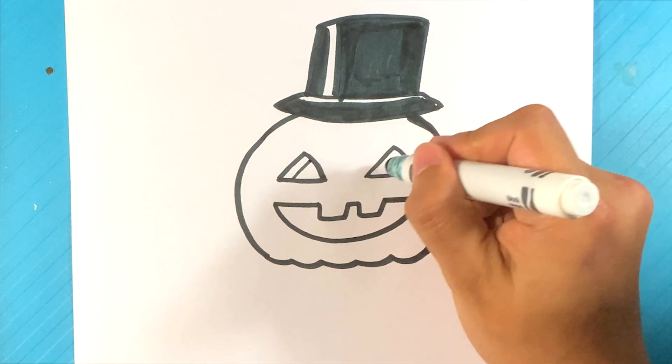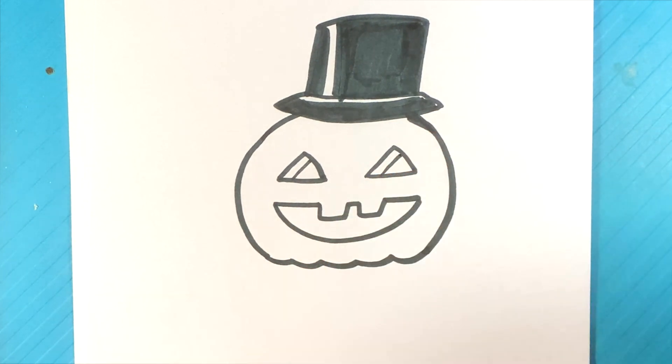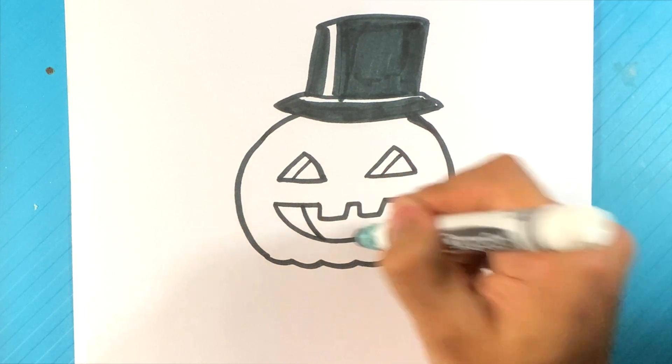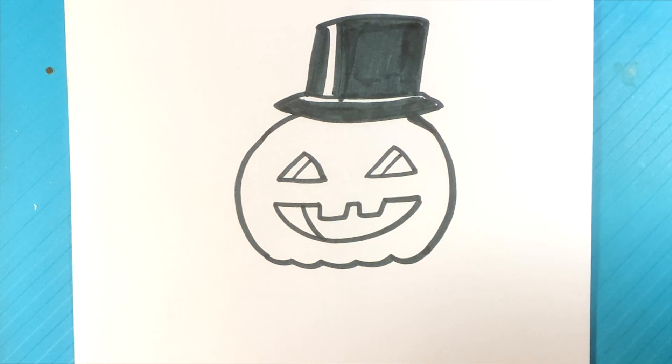Line over here, line over here. And I'm actually going to pull a curve a little bit here because basically what that is — that's the inside of the pumpkin. The pumpkin has a thickness to it, and that's kind of what we're portraying here.